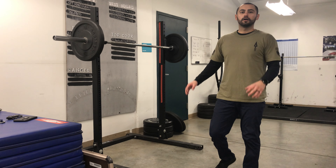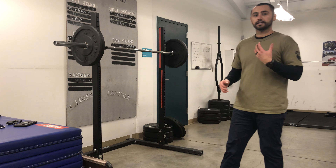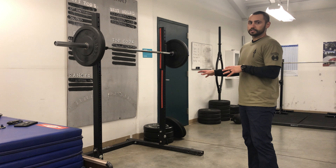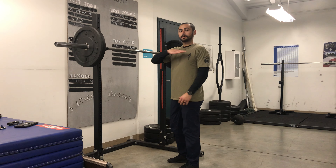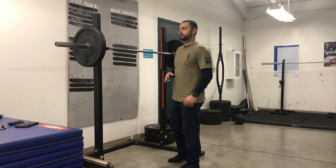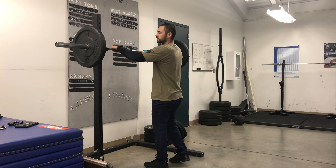For the back squat exercise, we're going to quickly talk about how to unrack the weight from the squat stand and how to put it back. First off, you want your bar set up to where it's about shoulder height, or maybe right at your collarbone, maybe just a little bit lower — whatever's most comfortable for you.